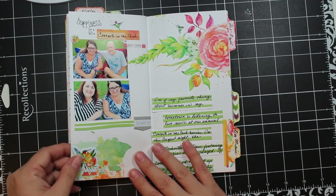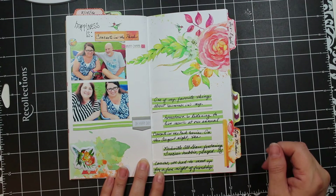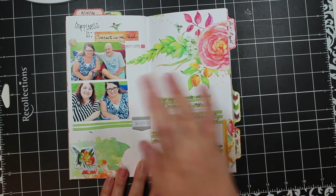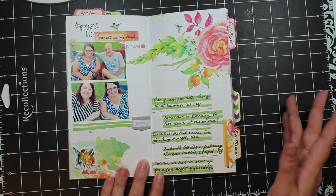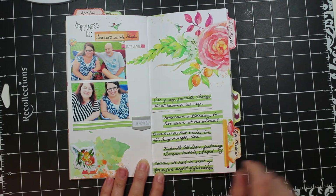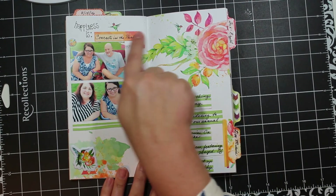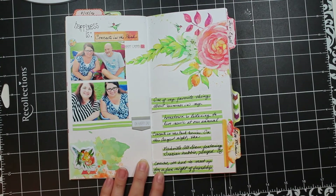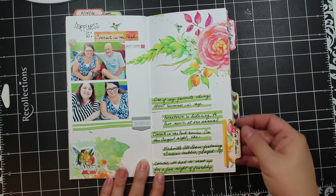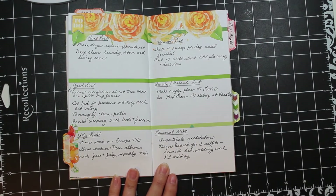On this spread I have a layout about attending concerts in the park towards the end of August. I went with Tracy because her husband was playing in my hometown, and then the fella met us a little bit later. It was the first time Tracy and the fella were able to meet each other. I journaled on strips of paper that I cut apart to make it a little more interesting. I also have strips from the kit, some puffy stickers, and a label about live music.